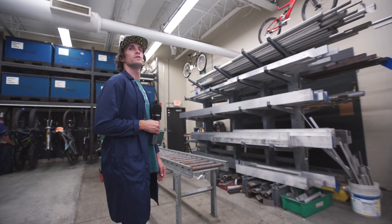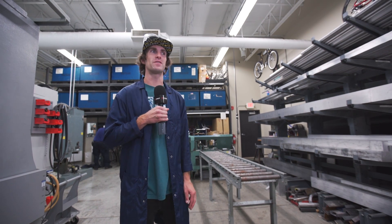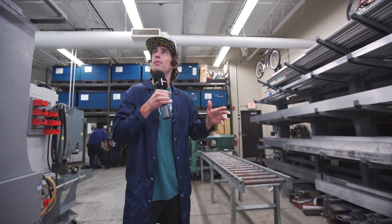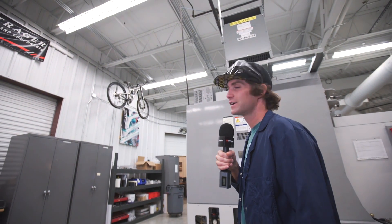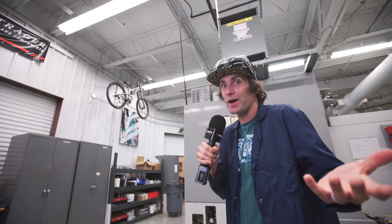It's pretty awesome just wandering around here because you look up and see what's hanging from the ceilings — old ideas that maybe never came to fruition, or old ideas that may get revisited. Look at that old crazy-looking downhill bike right there — looks like 29-inch wheels. Is that a taste of things to come, or just a mad scientist experiment that never panned out? I don't know — wait and see.